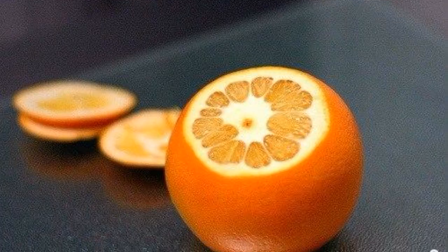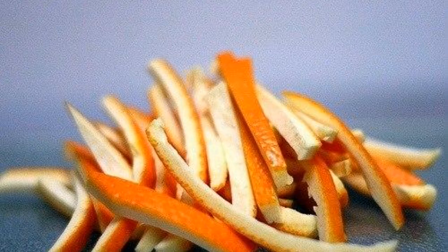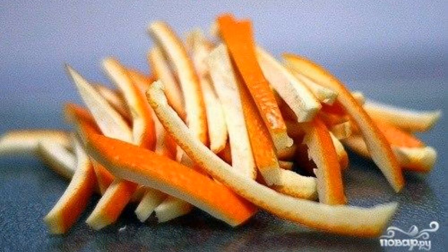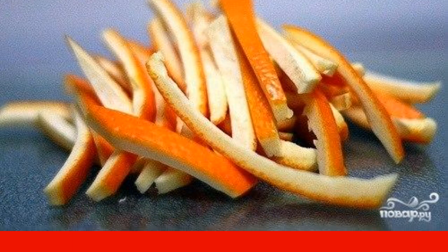First, we cut off the tops or bottoms of the oranges. Next, a very important point, is to cut from the peel of oranges smooth, beautiful and long stripes.